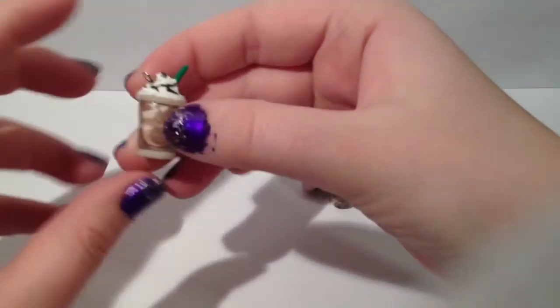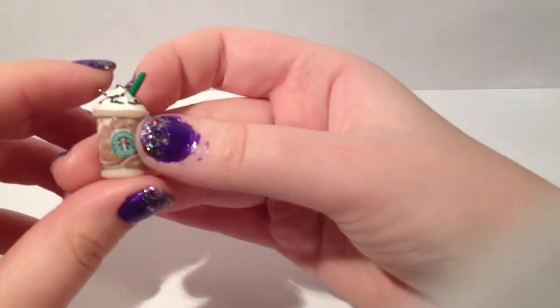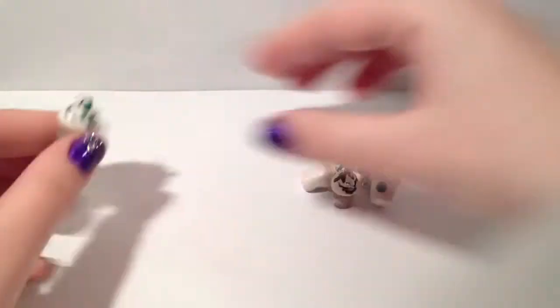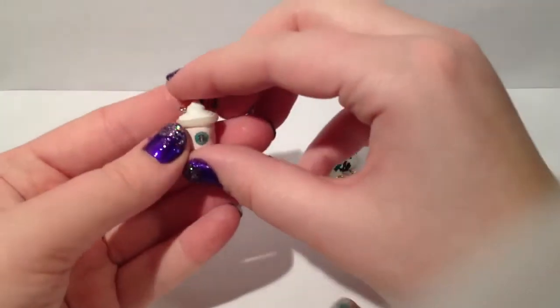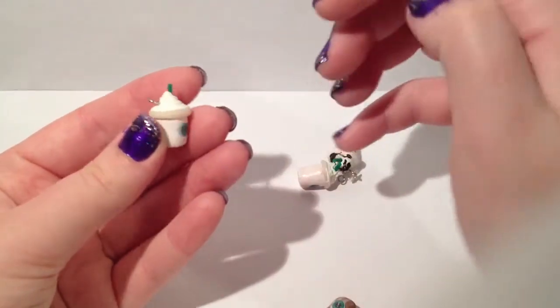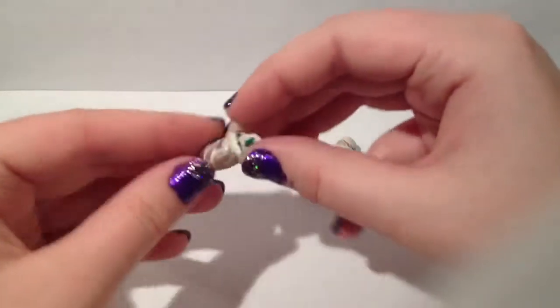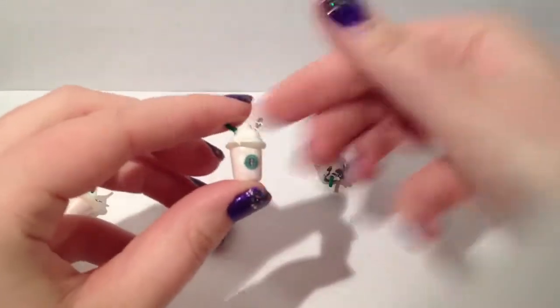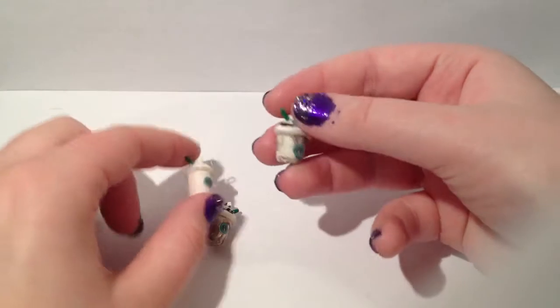Here are a bunch of polymer clay Starbucks charms that I made a really long time ago. So if you follow me on Instagram at artlovercam, you would already know that I made these. I made a strawberry flavored one and my favorite, which is the chocolate chip frappuccino — or java chip, whatever you want to call it.